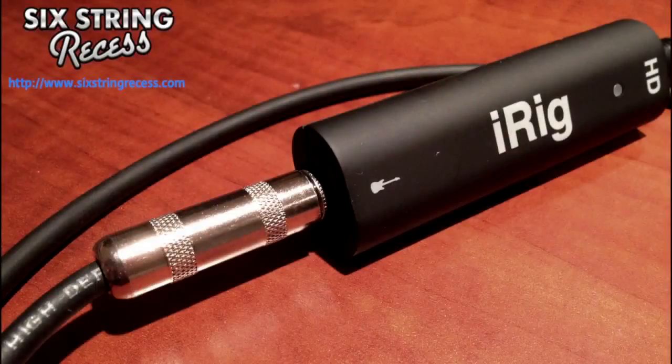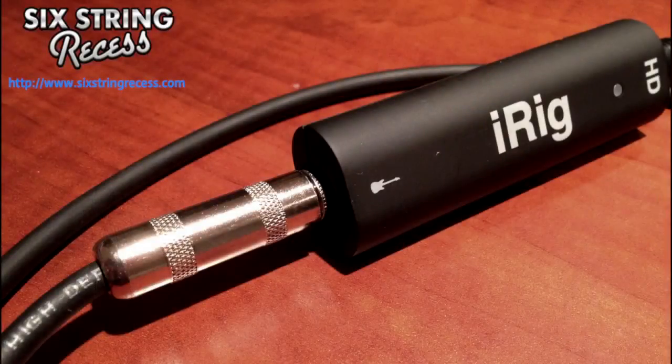I encourage you to take a look at these tools. If you have an iPhone or an iPad, get yourself a decent audio interface like the iRig HD, and then do yourself a favor and grab AnyTune. I'll be doing a lot more lessons where I'll be providing AnyTune markers so that you'll already have markers set up for phrases and sections for a lot of the lessons I'm giving. Until next time, take care.